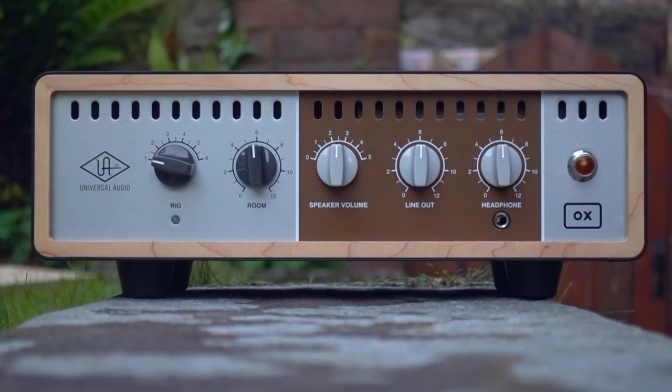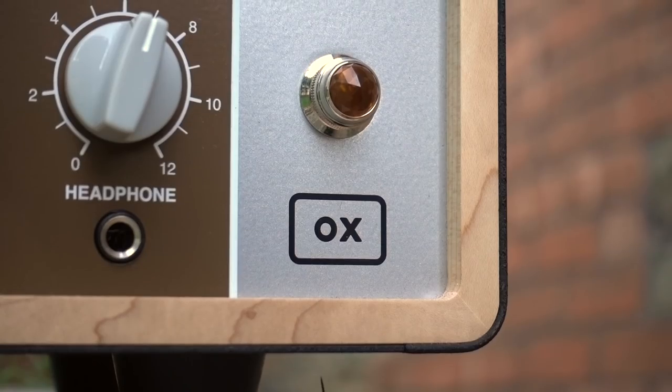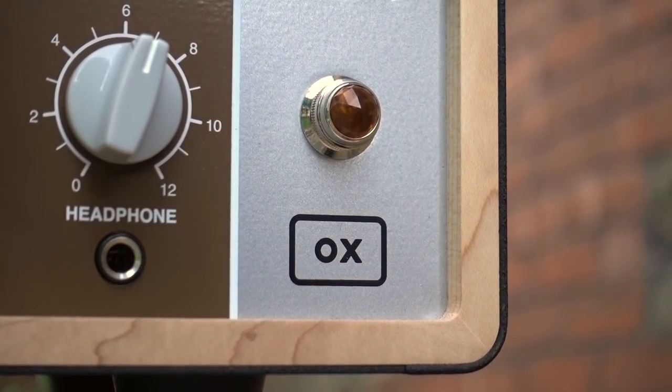The Universal Audio Ox was released at the start of 2018 and in two, two and a half years has undoubtedly made an absolutely massive impact. It's becoming ubiquitous on stages and studios, home or professional, across the world, and at this point the word Ox is near enough a byword for this type of device.